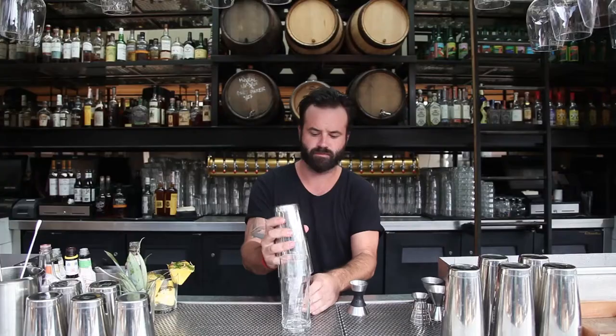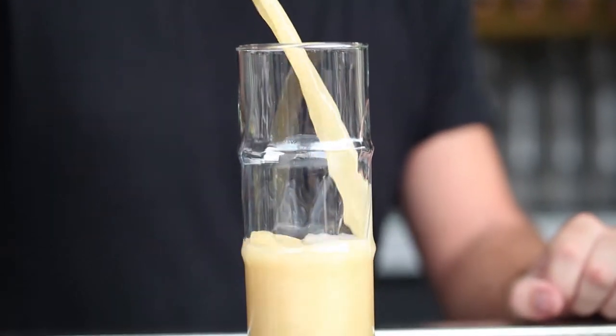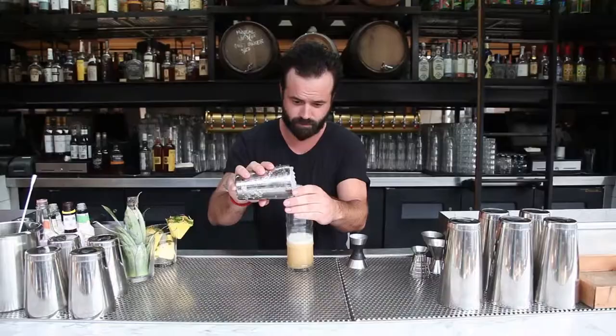Put a little crushed ice in there, whip it up, dump it into a good-looking tea glass, and then cover it with more crushed ice.